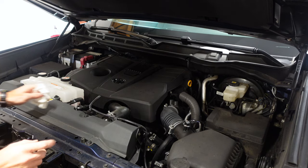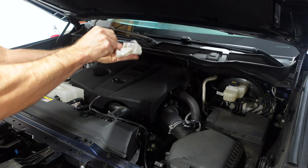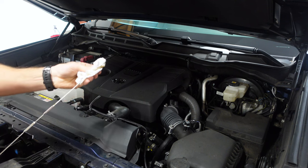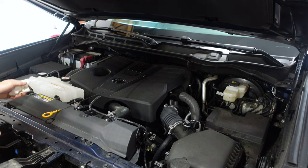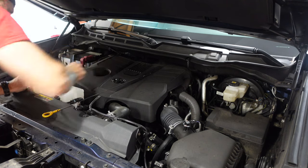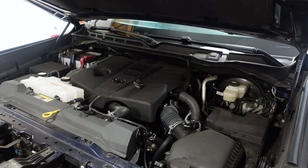Before I start draining my oil, I'm gonna pull my dipstick — pull that all the way out and wipe it off. I'll set it aside so I won't forget to put it back in. And right here is your fill cap — take that off and set it aside too. Now we're ready to start draining.